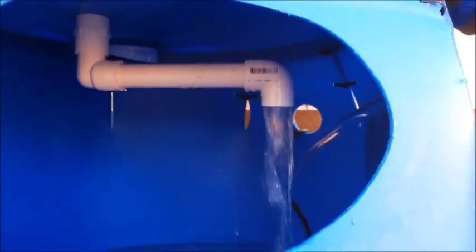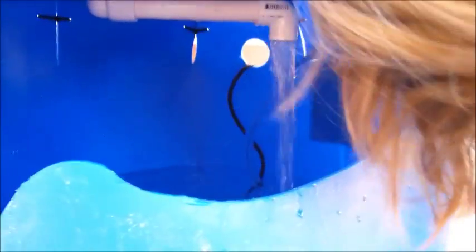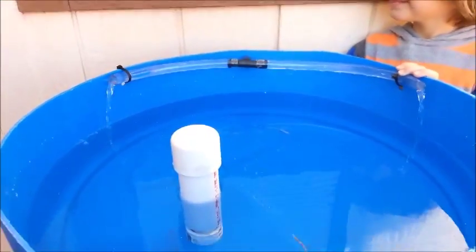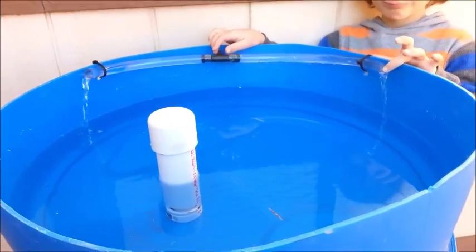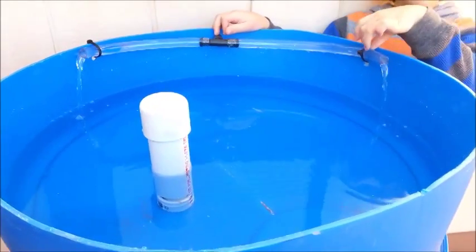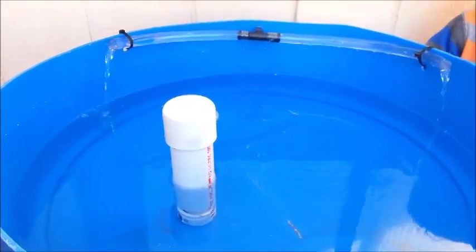We've still got to get the siphon started. Adding the T to break the whirlpool effect did not help with breaking the siphon. The only difference between this one and the last video is the speed of the pump — it's running at about two-thirds, maybe half of the flow it was. I've turned it down almost all the way it'll go.